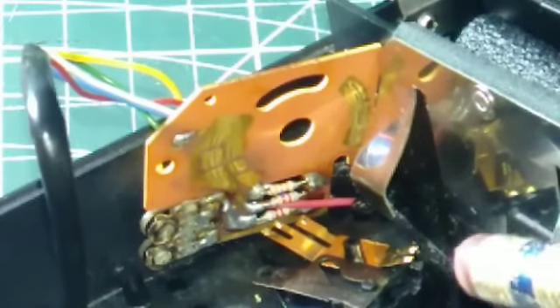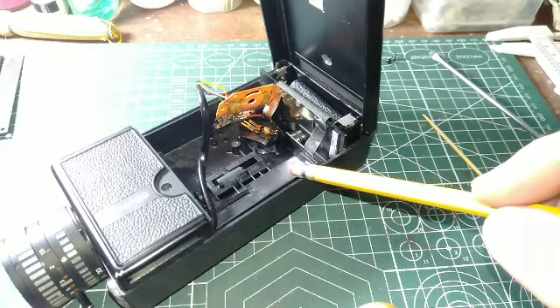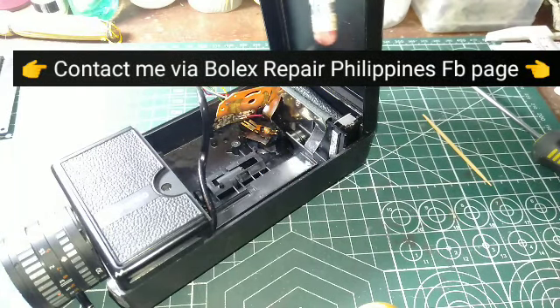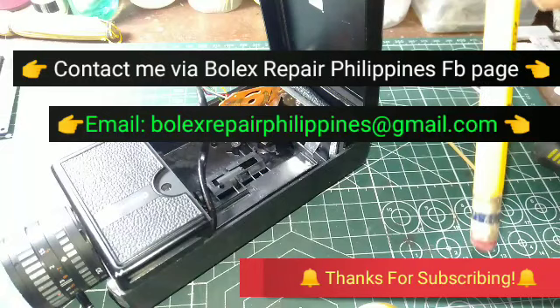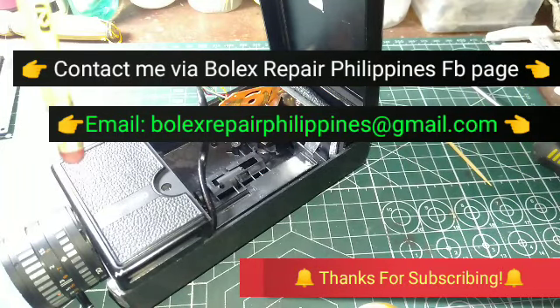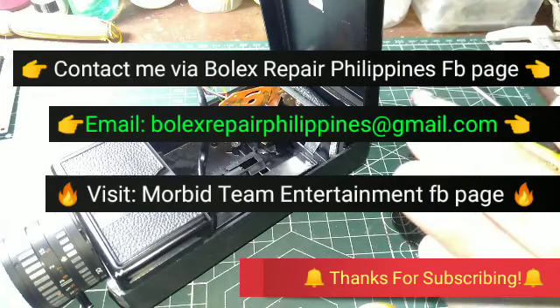And there we have it — until part two. Do contact me at the Bolex Repair Philippines Facebook page for parts, questions, and servicing, or by email at BolexRepairPhilippines@gmail.com. Click that bell, subscribe, and for experimental horror films, contact me or visit the Morbid Team Entertainment Facebook page. Until next time — see ya!